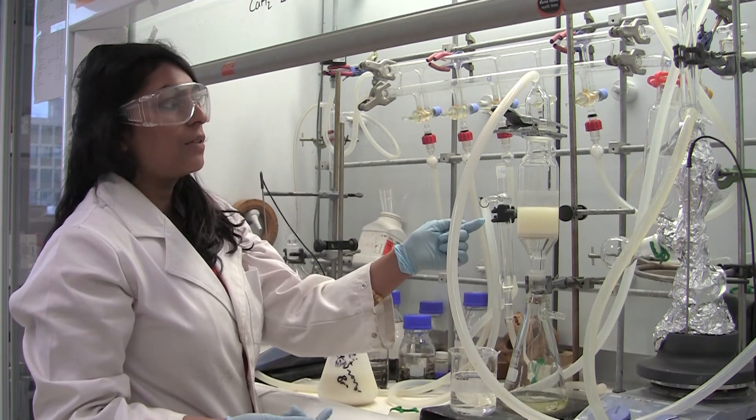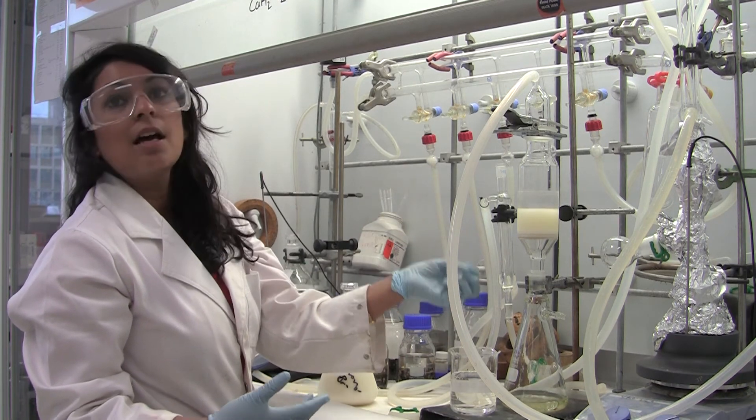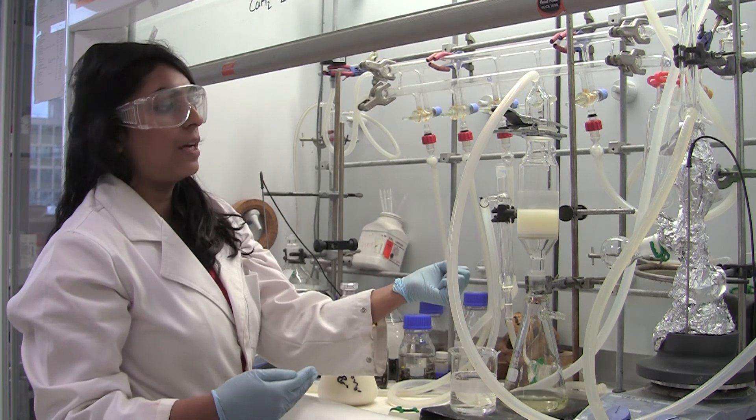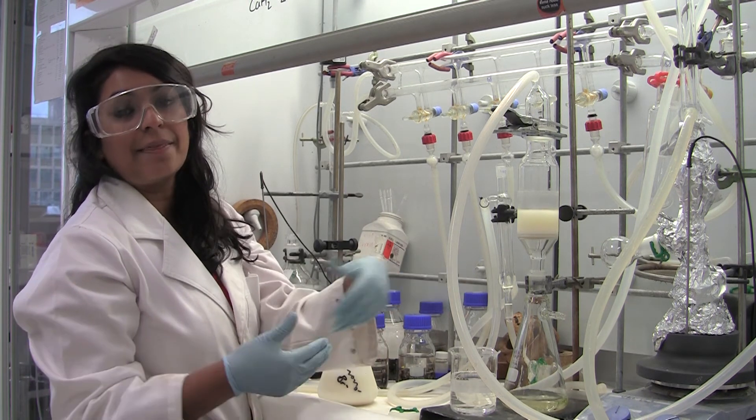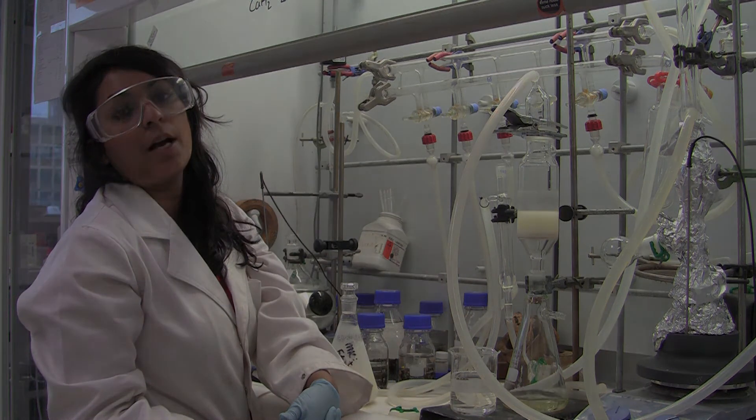This solid is for my next reaction so it has to be super dry because I usually do them in dry conditions. I react it with another substituent, add them together, and that's when I design my new electrolyte.